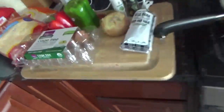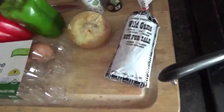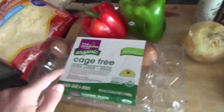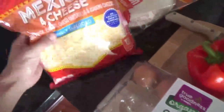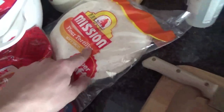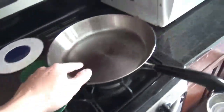Hopefully it turns out good, so let's go ahead and I'm going to show you guys what I'm going to be using. I got my ground meat right here. I've got my onion, my green pepper, red pepper, eggs, Mexican four cheese, buffalo shells, taco sauce, and pans for the eggs and ground meat. And I'll probably also be using taco seasoning.